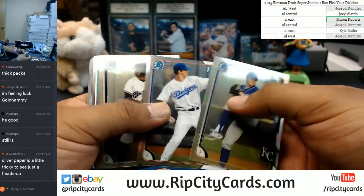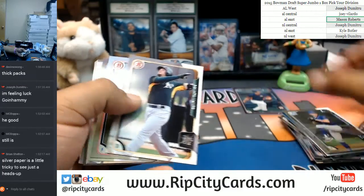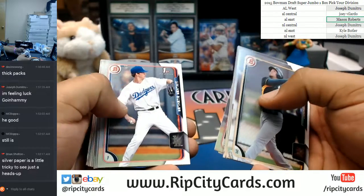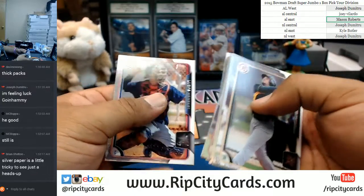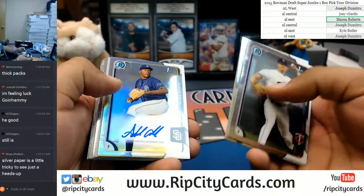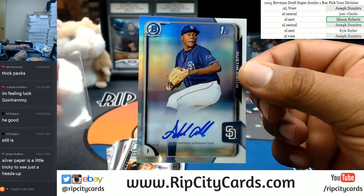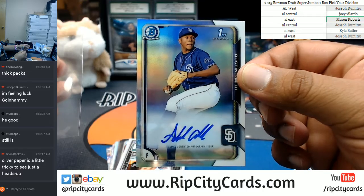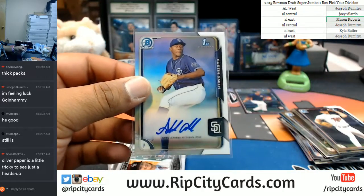Here come the chromies for the homies. Chromes for your domes. The autograph going to the Padres — Austin Smith. The Padres are in the NL West. Took me forever, but I got it. NL West picking up an auto right there.